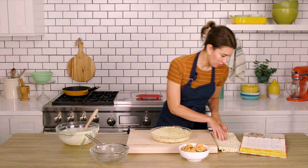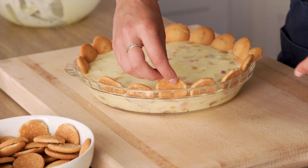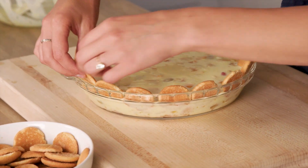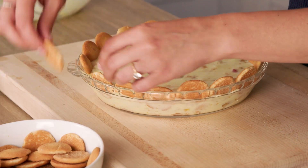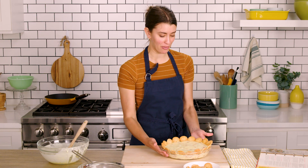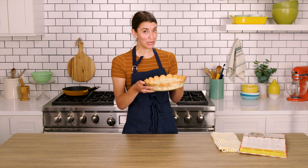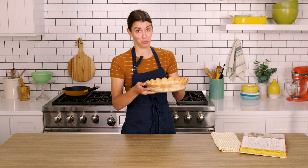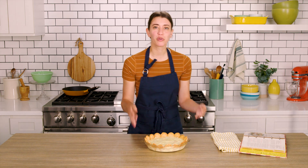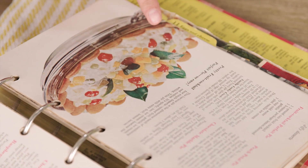Beautiful. And now I think I can stick these in. Perfect. It says to chill this again for 45 minutes. My pie is very set — it doesn't move at all. I think it looks pretty good, but I'm kind of bummed that it doesn't match the photo. According to the recipe, this pie is finished, but it feels like it looks unfinished to me.